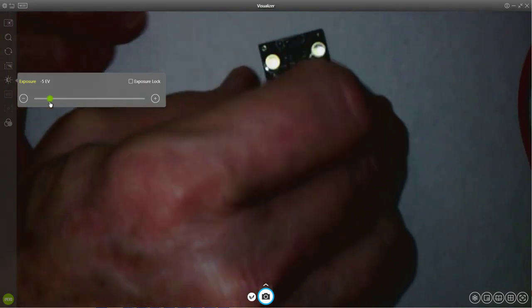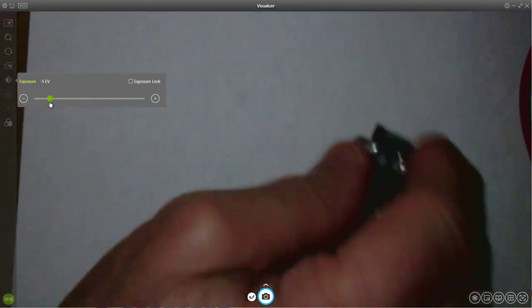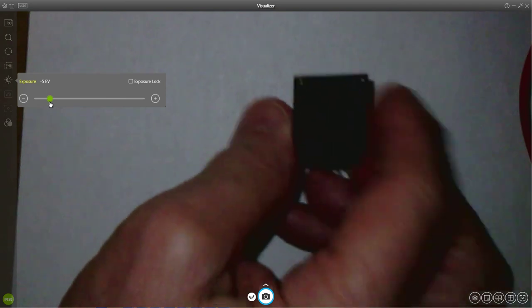Back to the color sensor — that's what it looks like, and that's about how big it is. It's got eight pins to interface it.